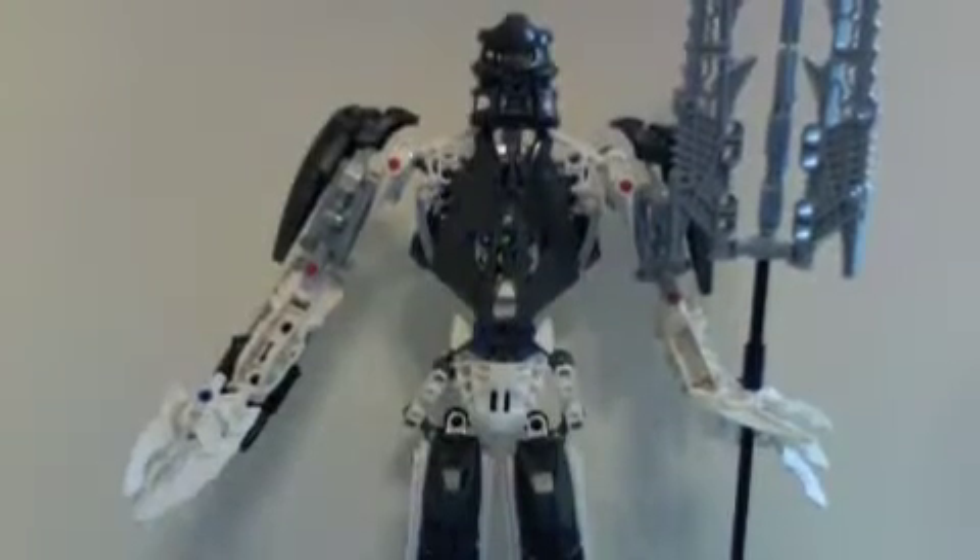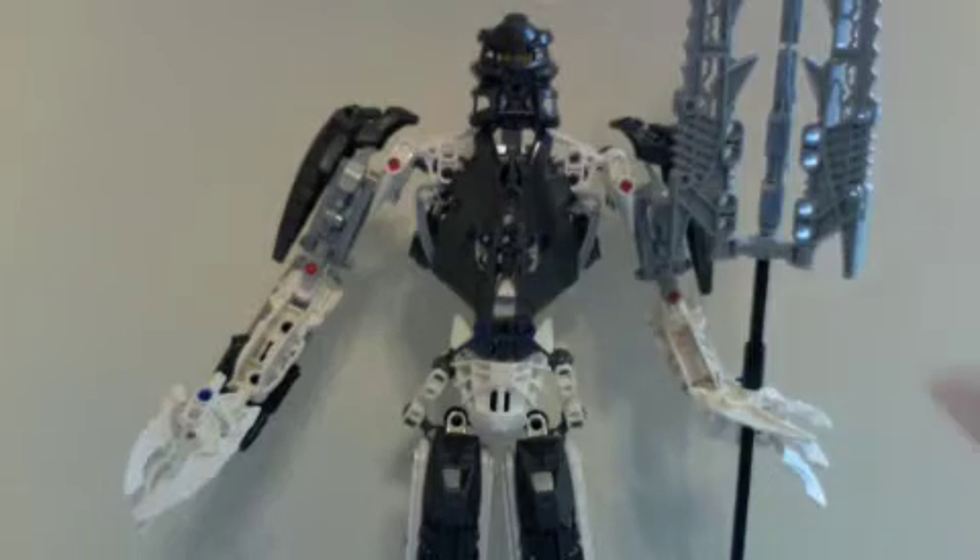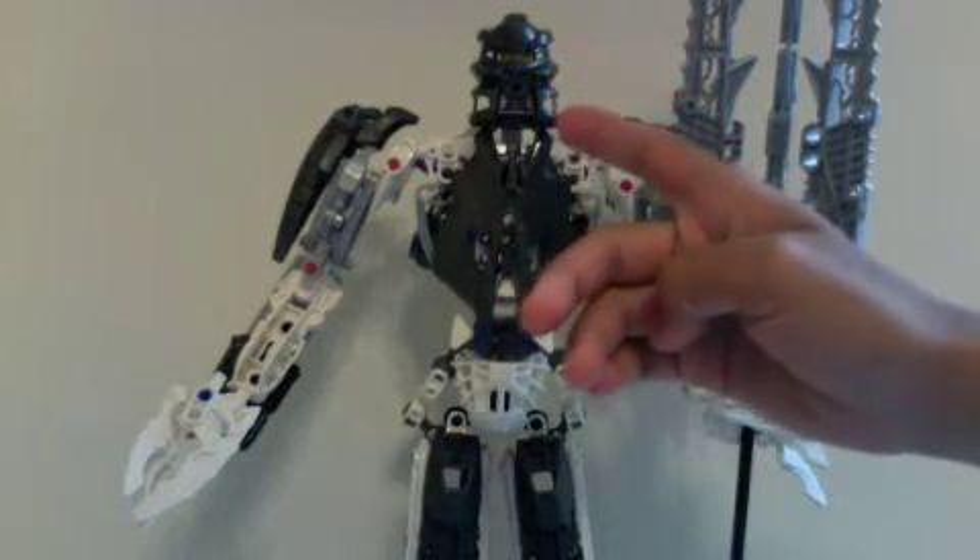Now we're going on to the set. There he is — he's a foot tall. Here's the new Kanohi Avoki.